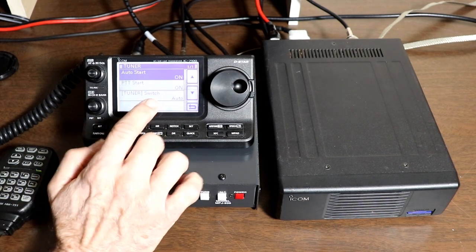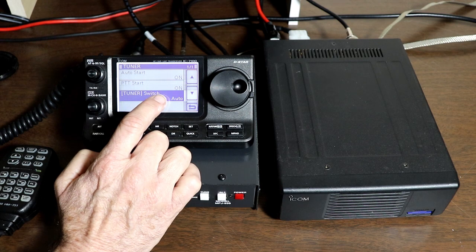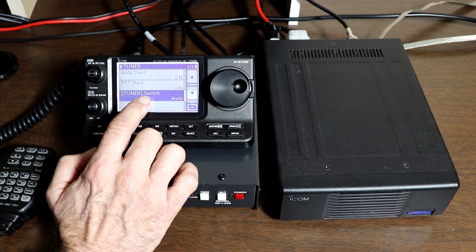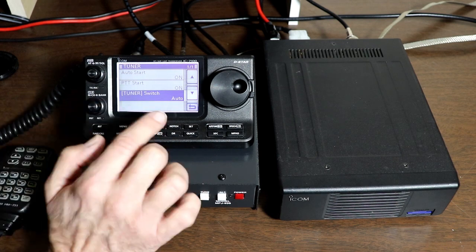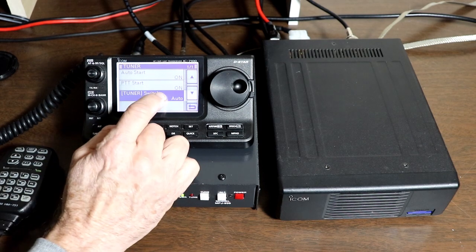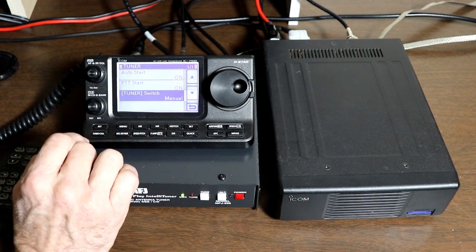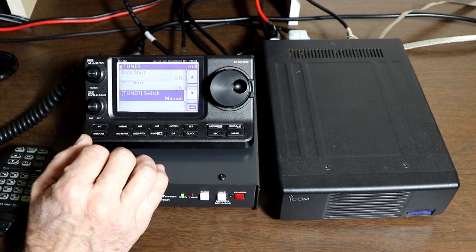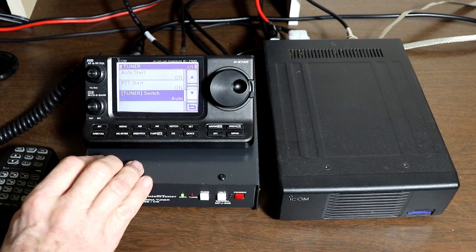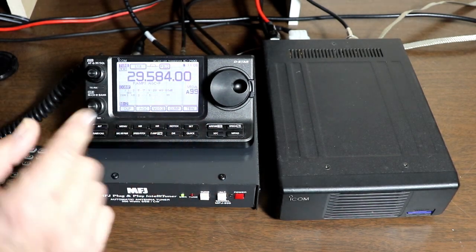The last menu option is tuner switch, with two choices: manual and auto. This actually pertains specifically to the ICOM AT180 tuner. In auto mode, the tuner will automatically remember different frequencies you've operated on and will go to the tune settings for those frequencies. In manual mode, whenever you press the tuner switch, it will just retune for that frequency without remembering what was set there before. This setting doesn't make any difference if you're using an aftermarket tuner.